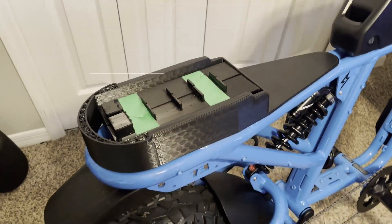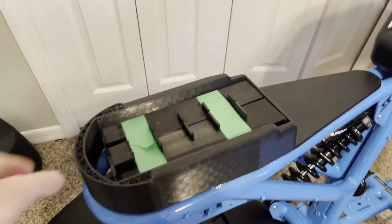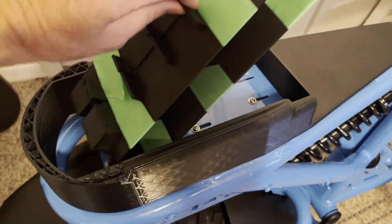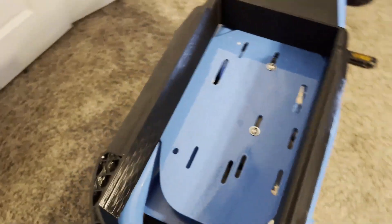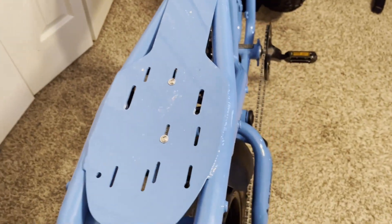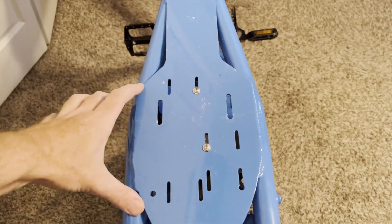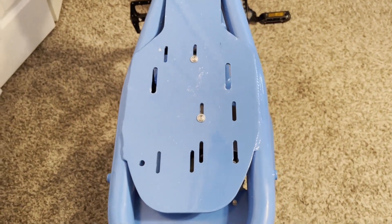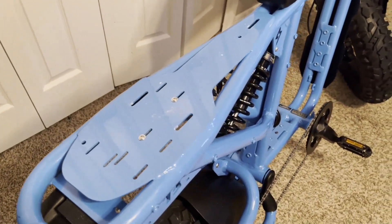Some of you might be thinking, well how is it going to get any cooling with the seat covering it? I'm actually going to use the seat pan — the seat base — as a heat sink. This is all aluminum, and on this plate I'm going to put down some thermal compound. This will actually act as the cooling for the controller, spreading heat out along the frame.